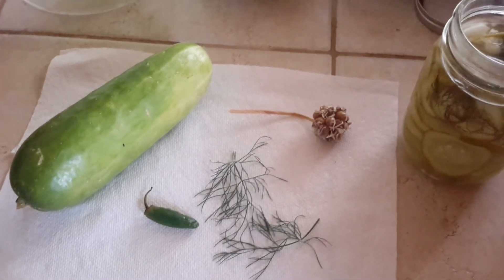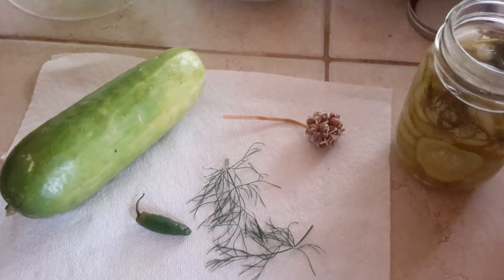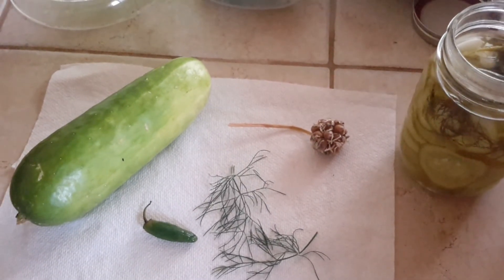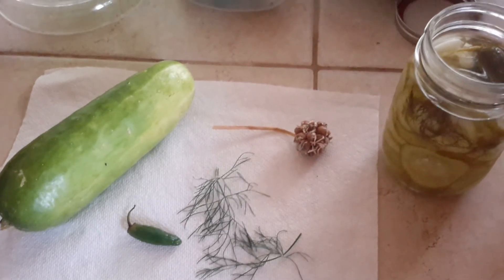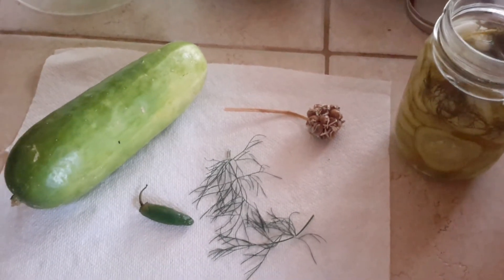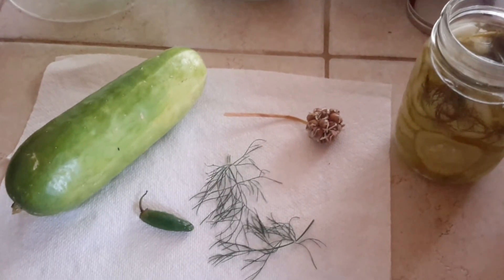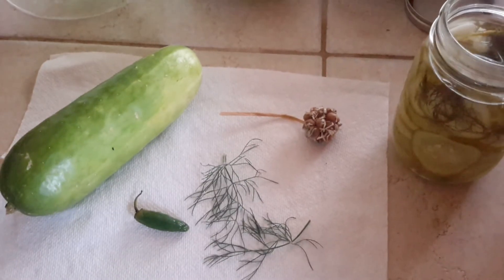I encourage you to do a pickling process or some other type of preservation, whether it be making jam, drying your herbs, making pie, blanching and freezing your greens — anything like that. It's a means of preserving your food and securing it, because it is yours from seed to harvest.